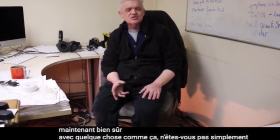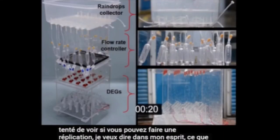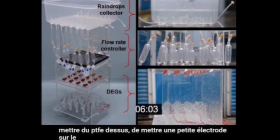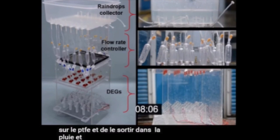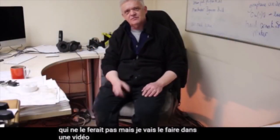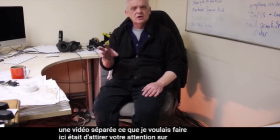Of course, with something like that, aren't you just tempted to try a replication? In my mind, you'd get a piece of aluminium, put some PTFE on it, put a little electrode on the PTFE, and take it out into the rain. I'm going to do that — who wouldn't — but I'll do that in a separate video. What I wanted to do here was draw your attention to this technology.